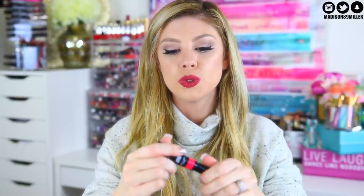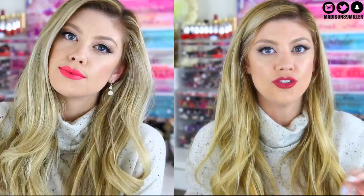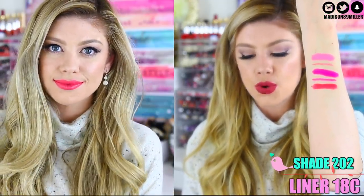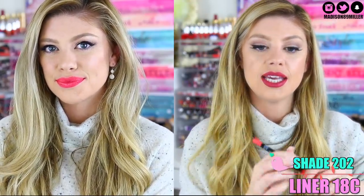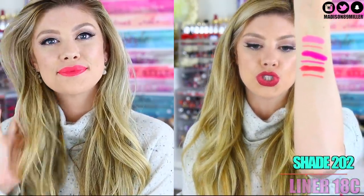Next up we have shade 202, and this one is more of a coral pink — you're going to see it has a little bit more of a warmer tone in it. I really like the applicators on them. I'm usually not the biggest fan of a cushion-like applicator, but these just really worked well. When you squeeze the product, it comes out just perfect — it doesn't glob out. I really like the applicator on it. It's a very coral-y pink. And then I also paired it with shade 18C in the lip liner, which is more of a lighter coral shade.